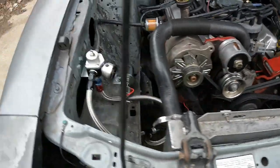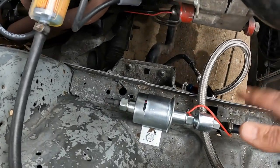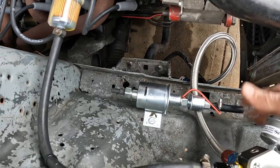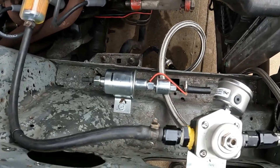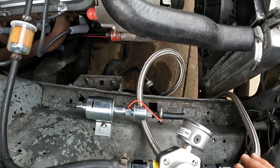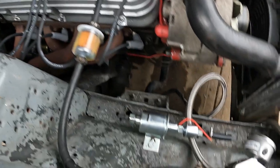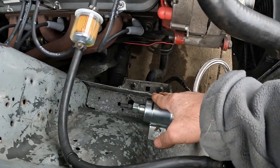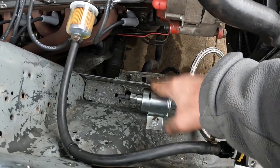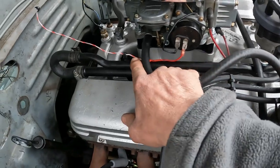Straighten up the plug wires. Here's where my fuel pump may end up right here, because I'm not going to continue using the pump in the tank — there's too much pressure. So I'm going to go with this pump, which is, I think, at five to nine psi. Here is for the electric choke, real nice and simple.